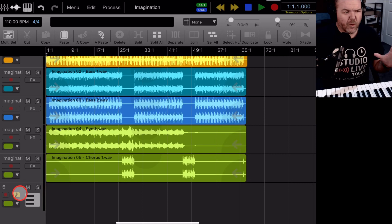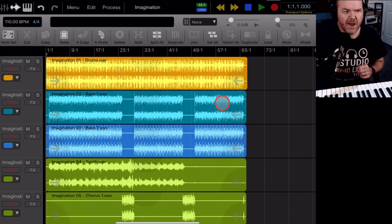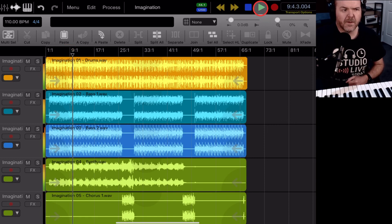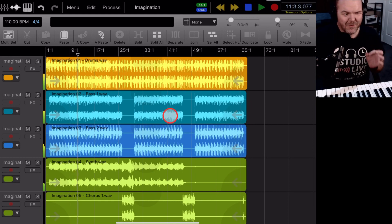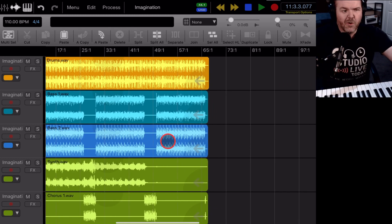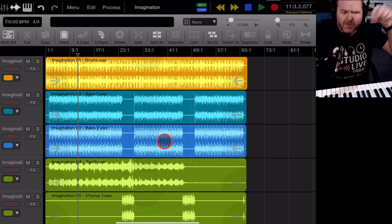My favorite keyboard and all my other recommendations are at studiolivetoday.com/gear. I've already created a MIDI track, but I'm going to tap on it and delete it just to show you how to create one from scratch. Here's our backing track — it's all lined up nicely on the grid. I'm going to record some organ and key sounds today, then add guitars and vocals in future videos. If you're not already subscribed, now would be a good time.